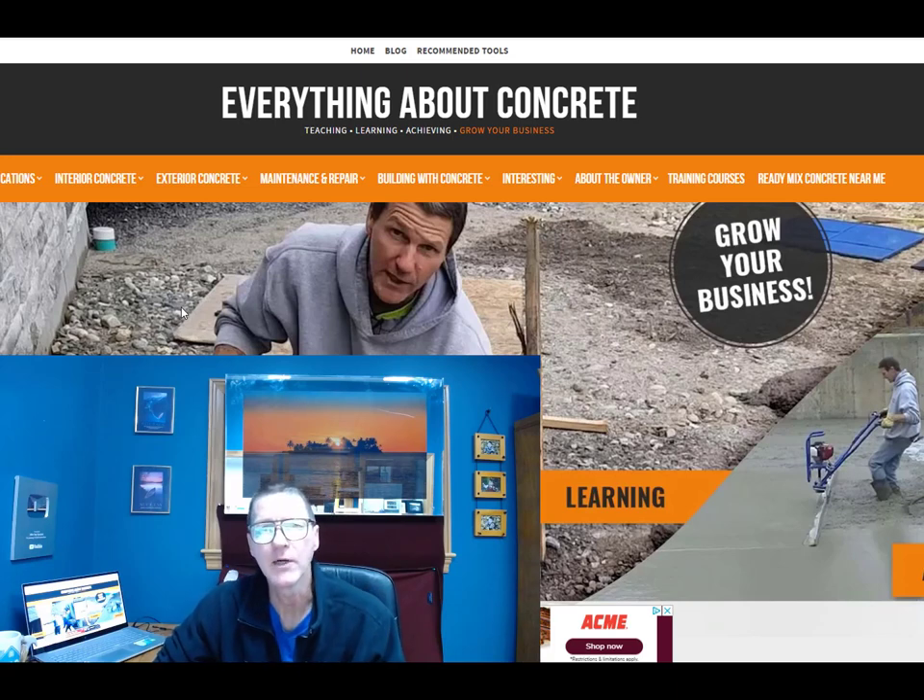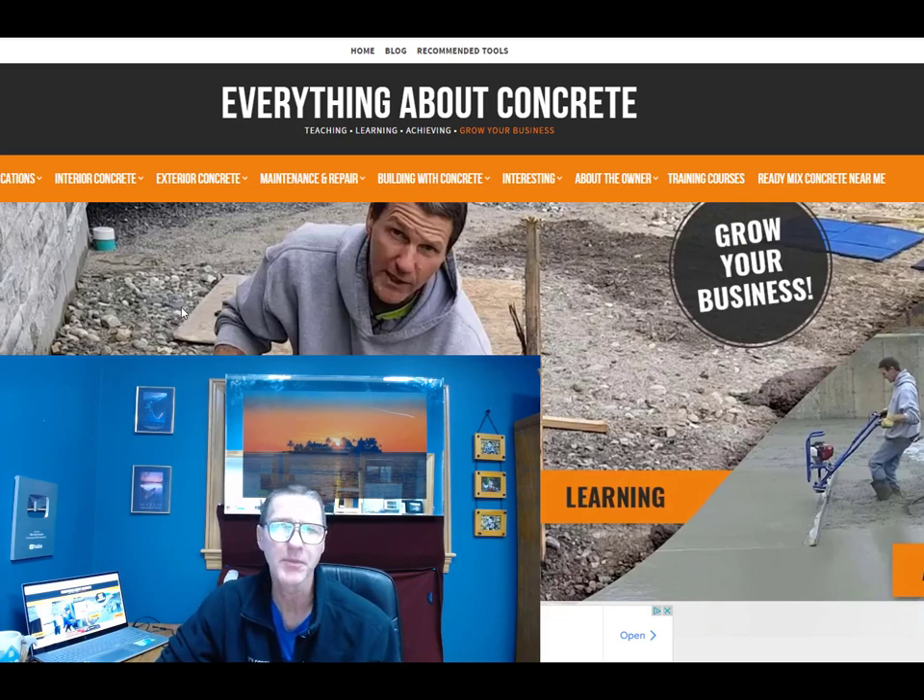Hey everybody, Mike Day here with Everything About Concrete. Over the years my company, Day's Concrete Floors, has been hired to do a lot of different types of concrete repair — from chipping out concrete and filling it back in, to overlays and resurfacing. I wanted to show you a few pictures of some things we've done, and if you have something similar and have any questions, you can leave them in the comments. Let's go check them out right now.